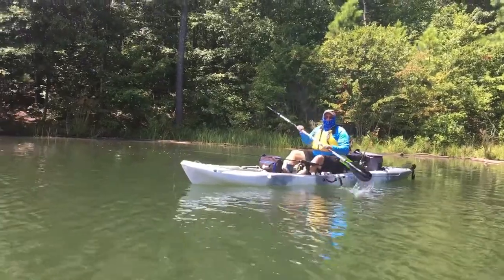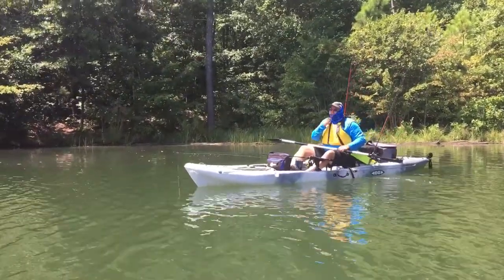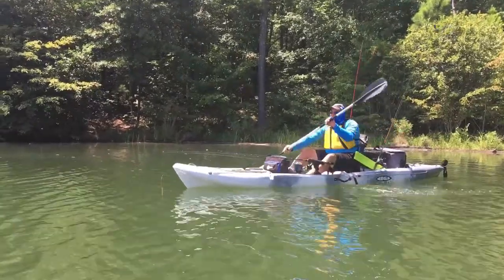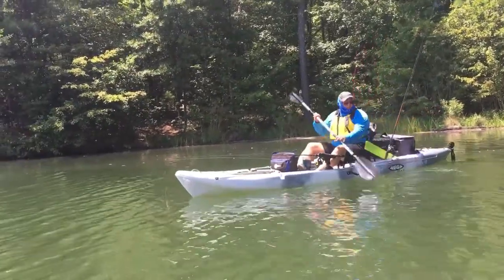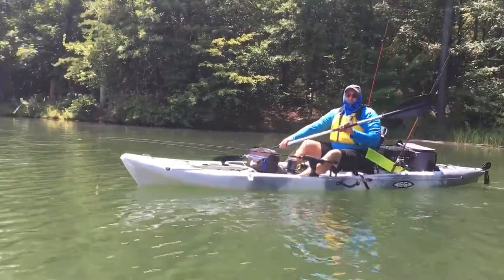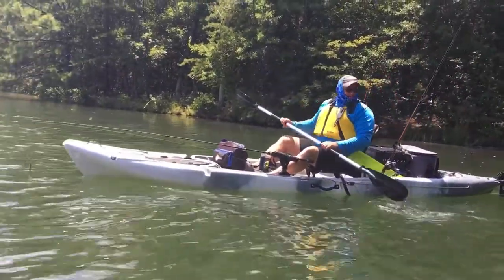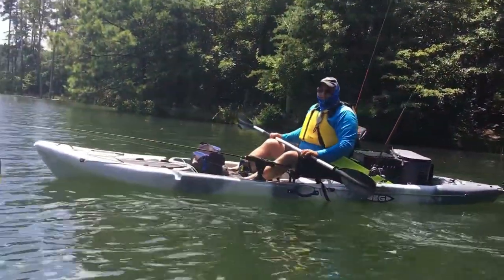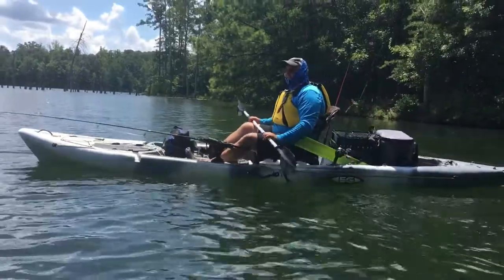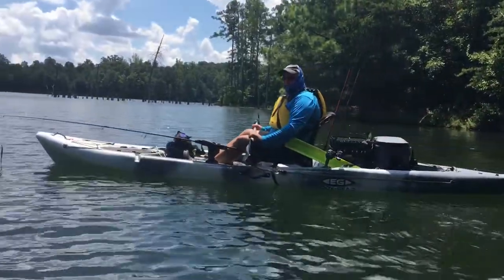I'm going to do a quick paddle demonstration. Just to let you know, this is the absolute most weight I've had in this boat. That cooler weighs probably 60 pounds or more, and I've got probably 200 pounds of gear in here plus this high seat. So let me do a quick paddle and I'll show you.